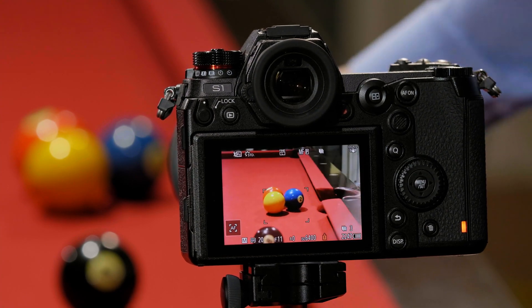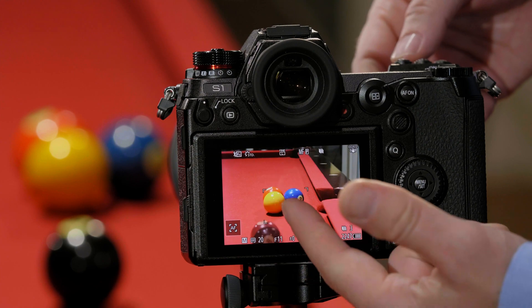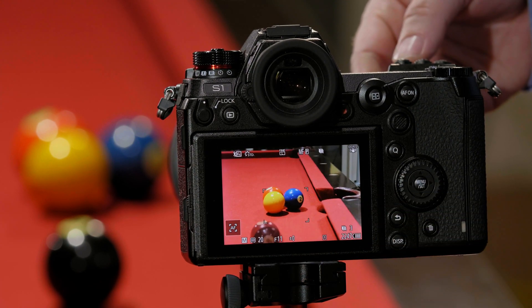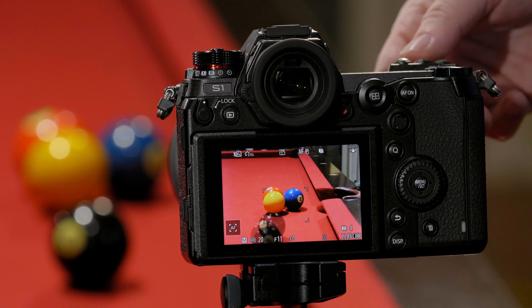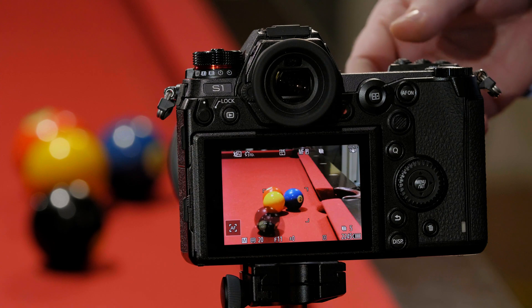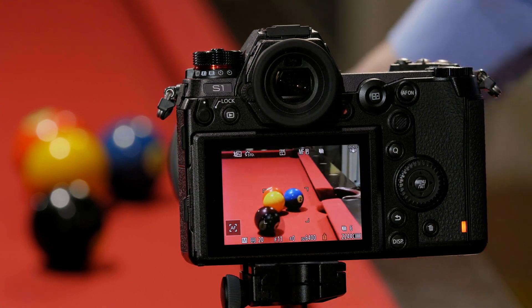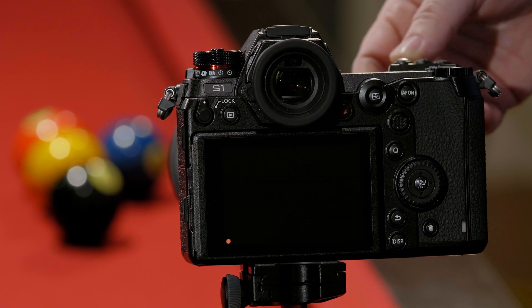We'll take a picture, then move the 8-ball again. You can see there's a little bit of a residual 8-ball from the previous shot. We press it, move it again — we can see the residual and we like that alignment. Move it again, like our alignment there. Move it again — we're starting to get close to that 1-ball. Take that picture. I won't bore you with going through 60 or 70 of these.